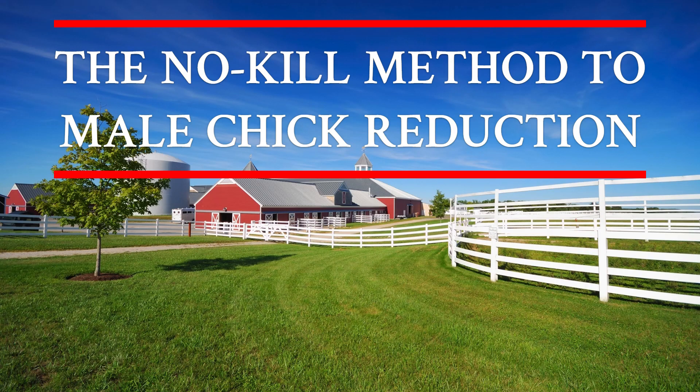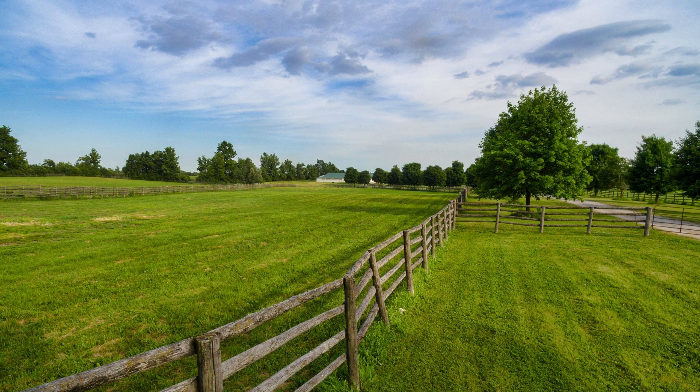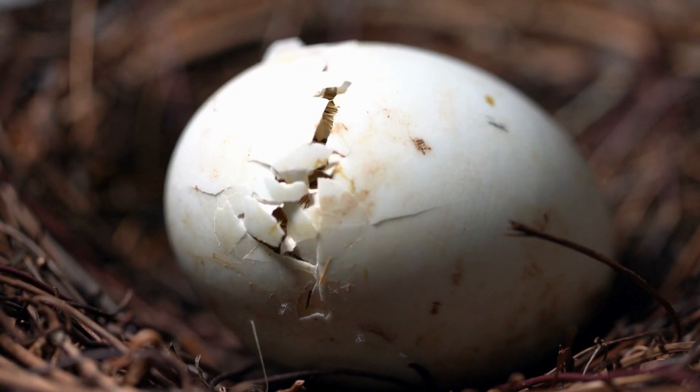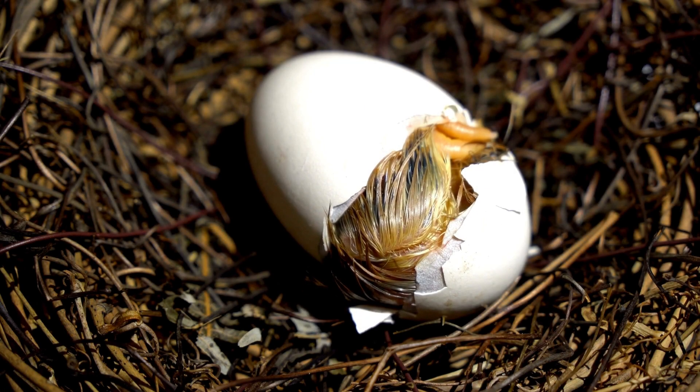Hi, welcome back to A Farmstead Journey, where I share my experiences — the good, the bad, and the ugly — of establishing a hobby farm while learning the tricks of the trade as I go. Today we are tackling a topic that has concerned me since I first started keeping chickens: the poultry industry's traditional method of culling male chicks as soon as they enter the world, and in such a brutal manner. But there is good news.